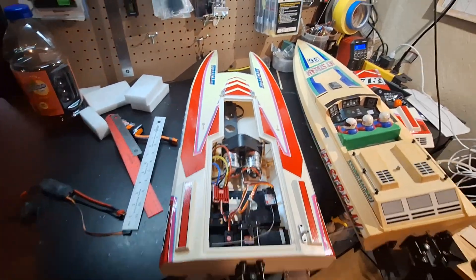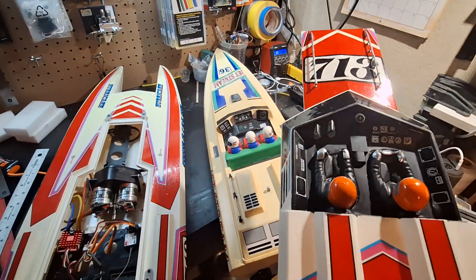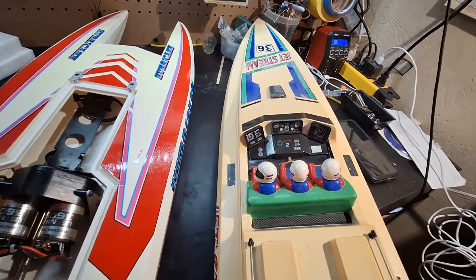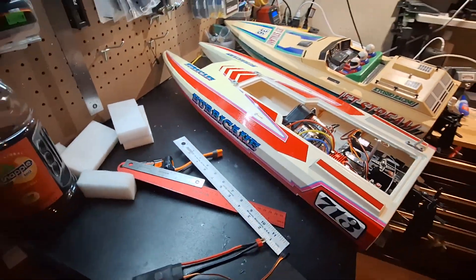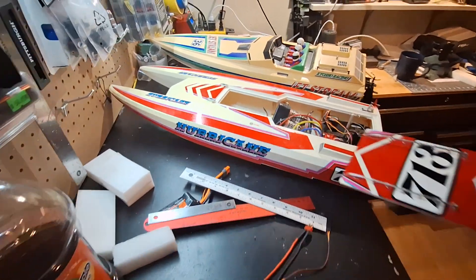Let's look at the cockpit on this one. So here we only have a driver and a throttle man. Here we've got a driver, a throttle man, and a navigator — a little scale detail. Here's some more Kyosho vintage punishment for you guys. Thanks for watching.